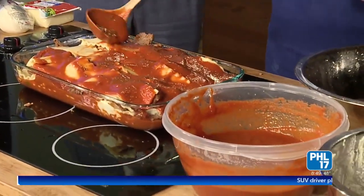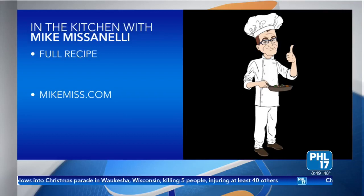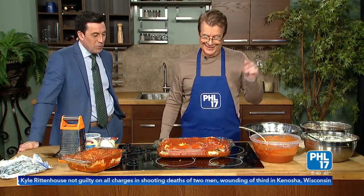You guys can sample that after the show. Where can people go to get more information on your menus? They've been listening to you for years, but now they can go to your website and see what you cook. Yes, I'm going to start doing some cooking things. The website is MikeMiss.com — we're going to be doing some virtual things. It doesn't have to be Italian; you can cook anything. Anything in my refrigerator, I can look at and make something out of it. All guys can do the same if they just apply themselves. Mike, thank you so much for being here — and I'll have a lot to talk about with the Eagles coming up in the next few weeks.